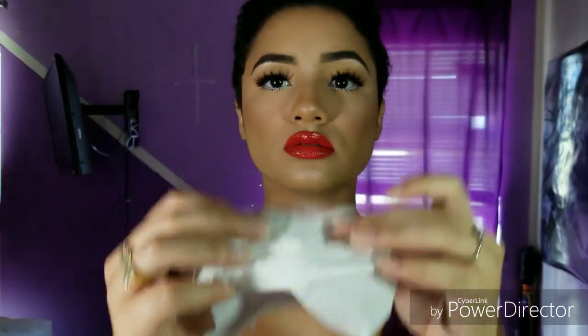Now you guys can see how bold this lip is. I like to match my uniform. So I'm just wiping off the rim of my mouth so no lipstick could get on my teeth. I'll just show you two different ways you could do it.